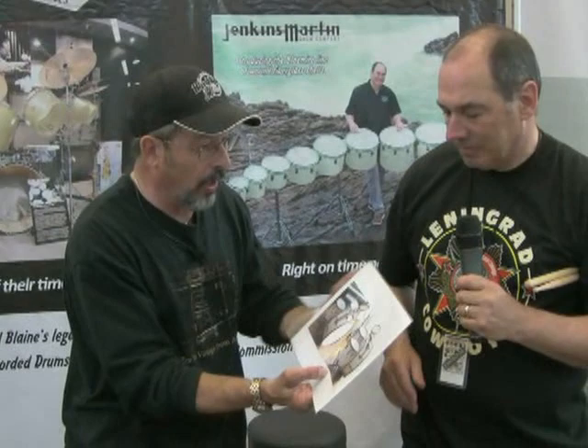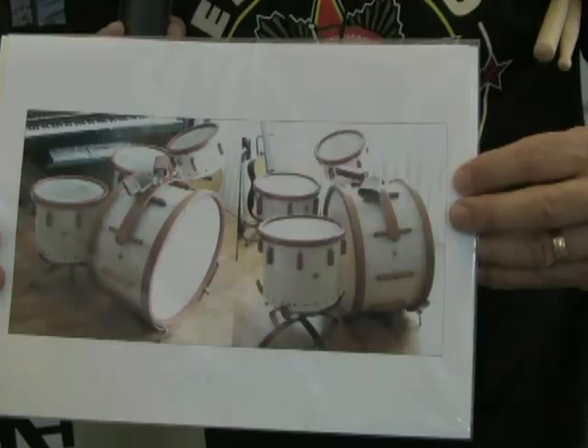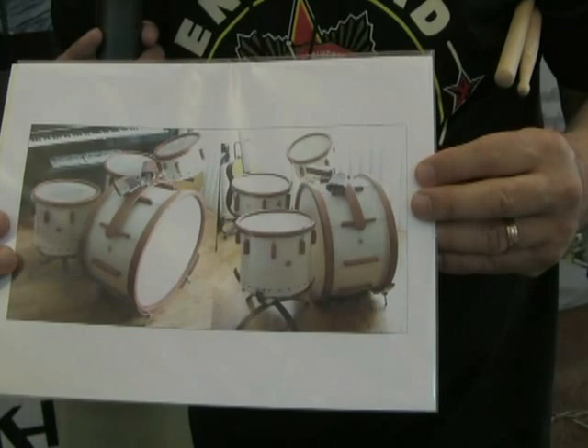Most of you know John Schwartz as the drummer for Weird Al, but he also does some collecting himself, and I wanted him to show you this set. Why don't you describe this set to our folks? This is a Ludwig and Ludwig 1944 victory outfit. The list price was $195 back in the day. In the war effort, most companies were required to use less than 10% metal in their products.